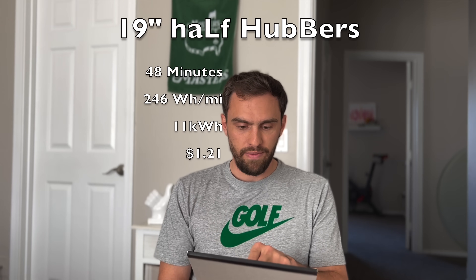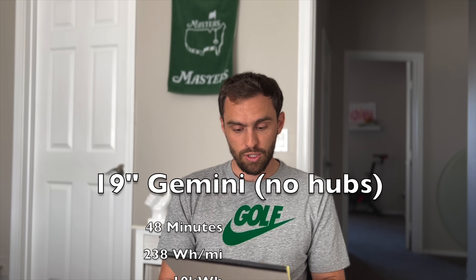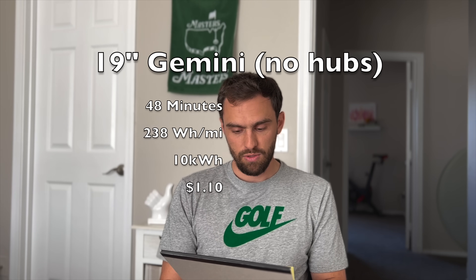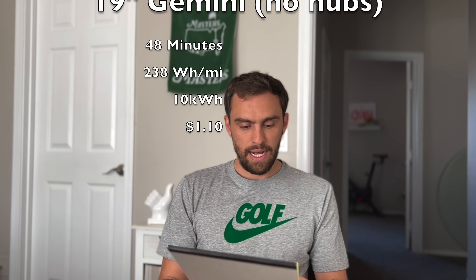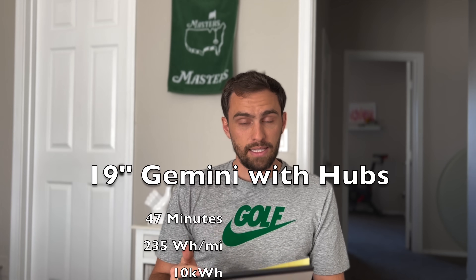11 kilowatt hours, if you're charging at home, comes out to about $1.21 — at my house it's 11 cents per kilowatt hour. The second most efficient is no hubs: 43 miles, 48 minutes, 238 watt hours per mile, 10 kilowatt hours used. And no surprise — the winner is full hubs on the 19-inch Gemini wheels: 47 minutes, 235 watt hours per mile, 10 kilowatt hours used. That's the most efficient.